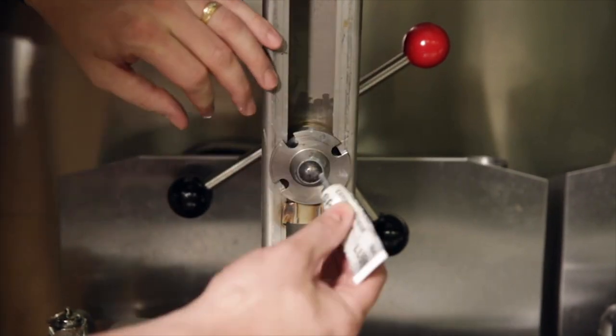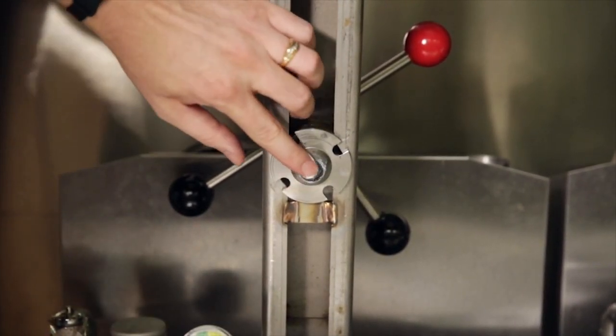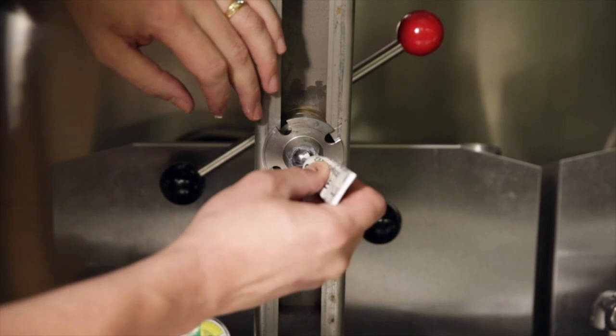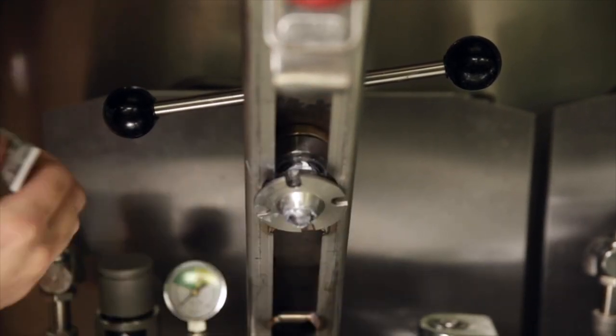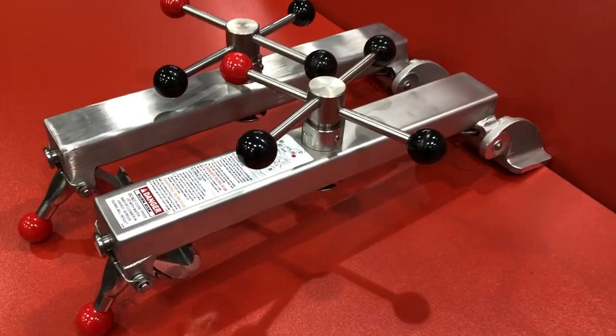Normal routine maintenance of the spindle assembly does not change. It is still imperative in the new design to do regular limit stop adjustments and lubricate spindle components to increase component life. For more information on limit stop adjustment, be sure to check out the video on how to adjust the limit stop on your lid assembly.